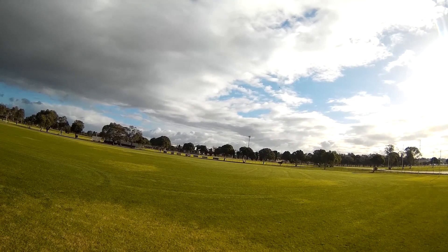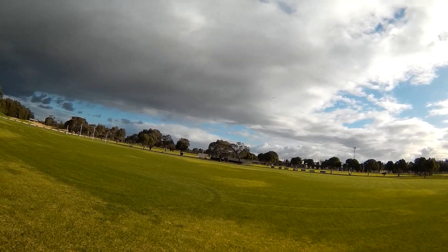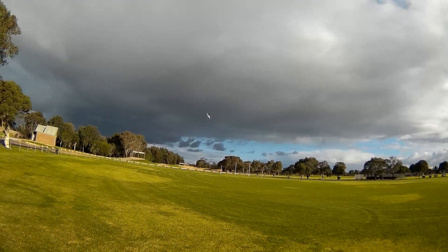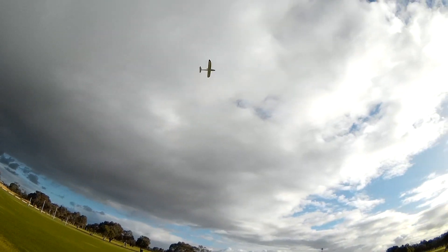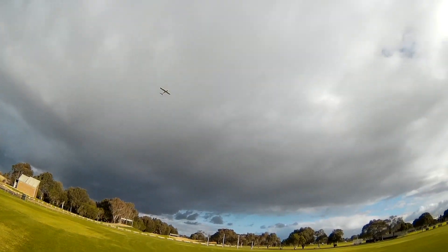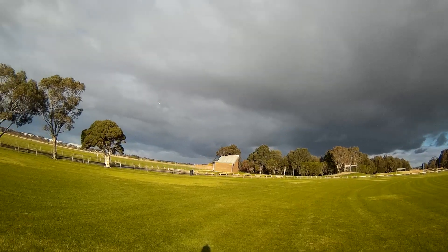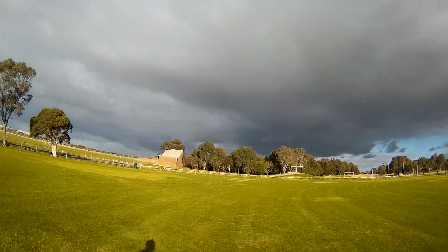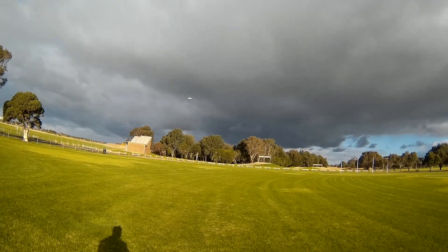Back trim on the elevator a bit — yeah, that's lovely. Nice, easy, cruising. 2 amps it's running on at the moment. Look at the cloud over there — I've glided in through the storm clouds, ha ha ha, nice.